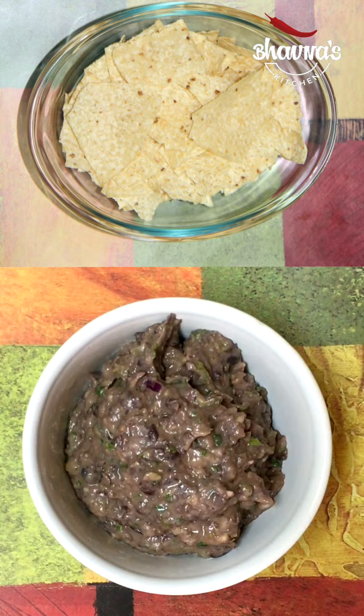Ready to serve with chips. Sprinkle finely chopped spring onion on top.